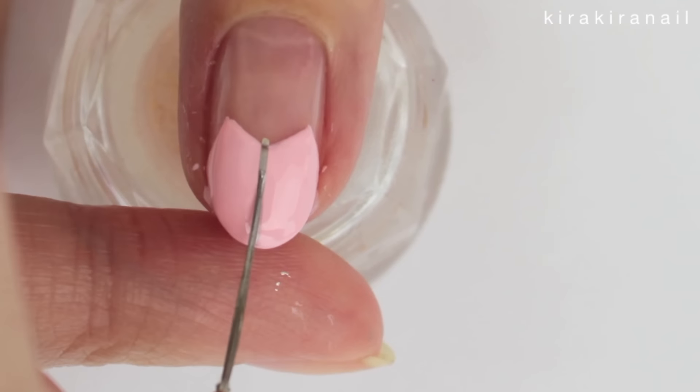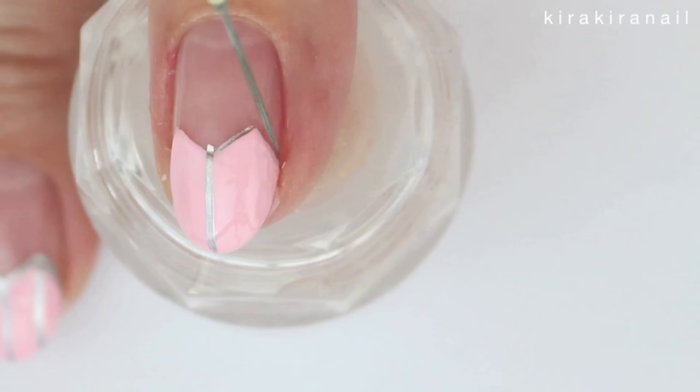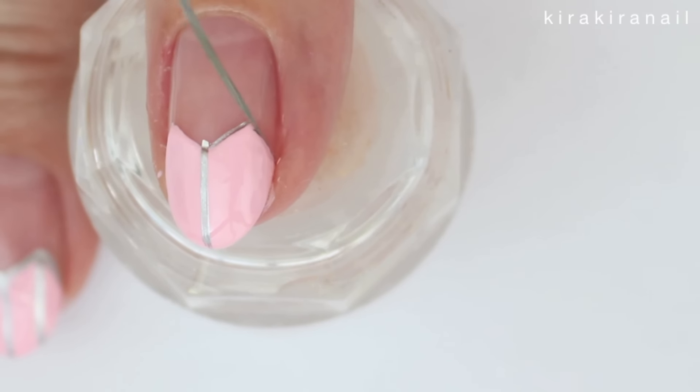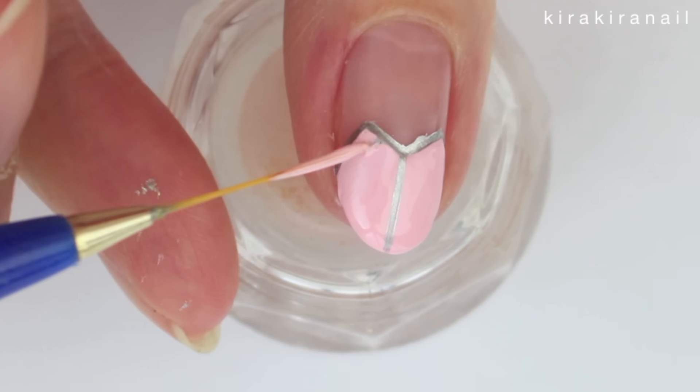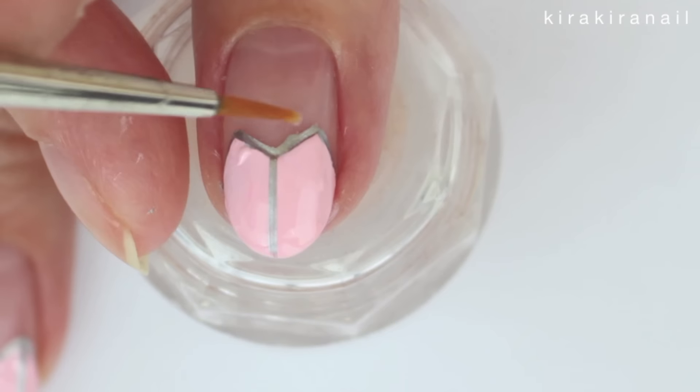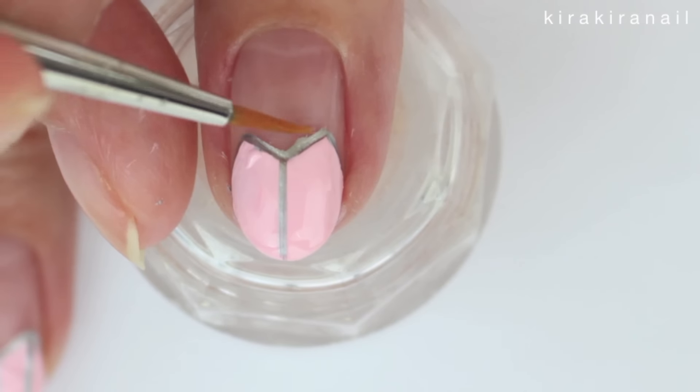Now take a silver polish and surround the heart with the silver, and also add three lines like shown. Go in with the light pink or a brush dipped in nail polish remover to correct any mistakes.